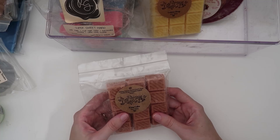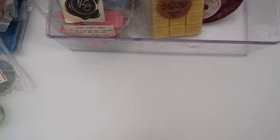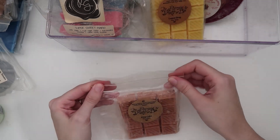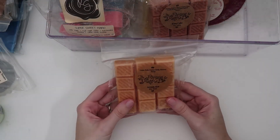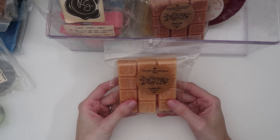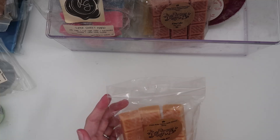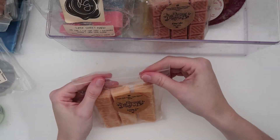This here is King Cake: morning beignet, French custard, sugar cookie dough, and cinnamon sugar donuts. I believe I've melted this in the past and it's really, really good — that morning beignet note is excellent. And then there's Arcade Era: cream soda, cotton candy, and summer scoop. That is really good — the summer scoop and cream soda go together so nicely. A fun surprise.